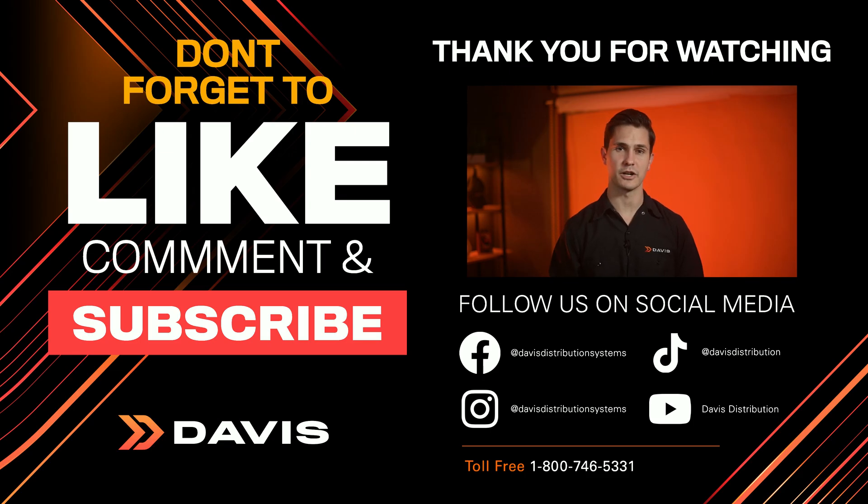Not only will they save you time and money, they have the tools to get the job done right. Thanks for tuning in to the Davis YouTube channel. Please make sure to log in to davisdealers.com or call your Davis salesperson for more info and availability. Also, give us a like, and if you haven't subscribed, please do it now. I'll see you guys next time.